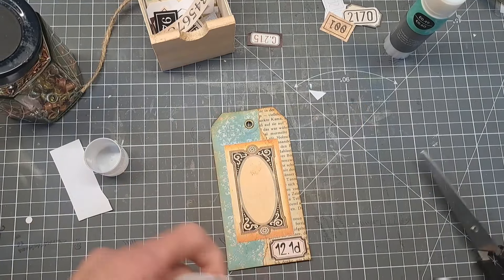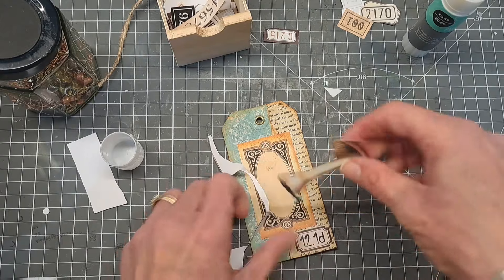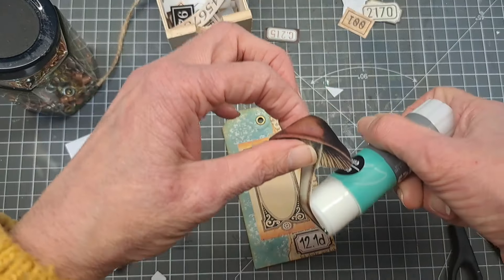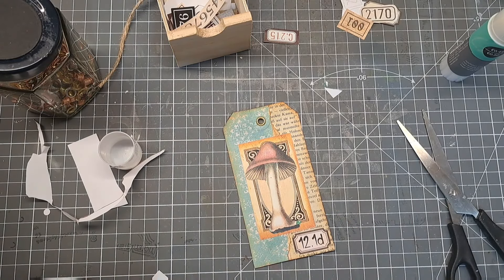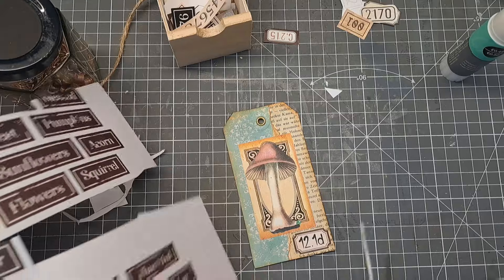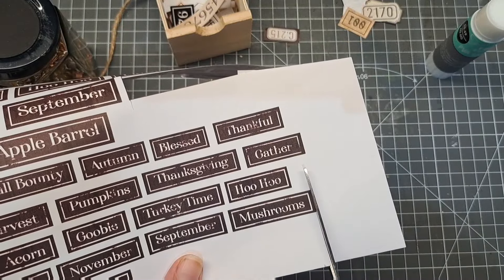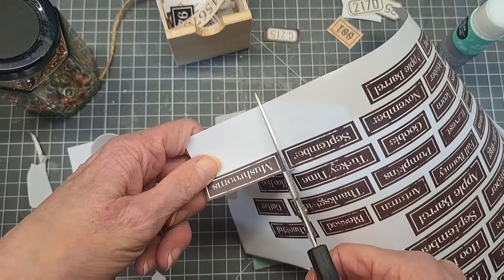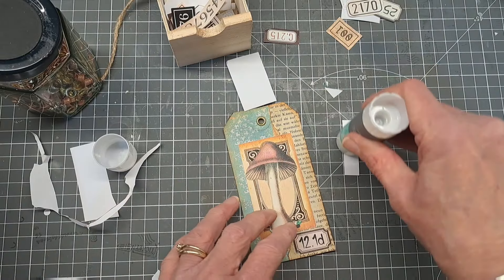I'm just going to cut this image out and I think I'll probably add some more text at the top as well. There we go - that's our little mushroom that's going to sit on that frame as a background. Just put some glue from the glue stick on that, and it's going to sit nicely on there. Then from that kit I'm going to use some of those words - I think the dark words look quite nice. I'm going to use a small one, maybe put it on its side.